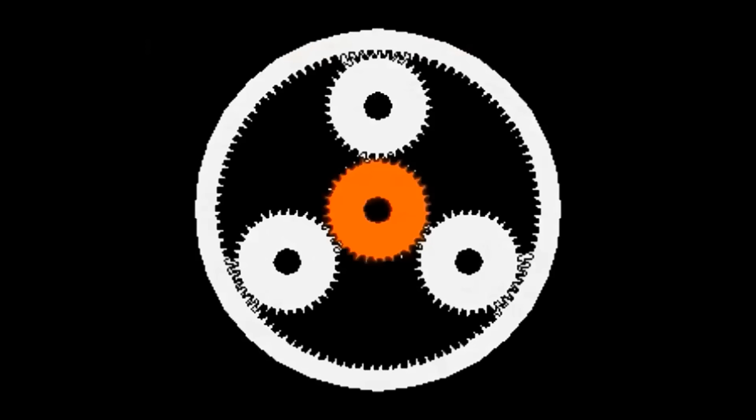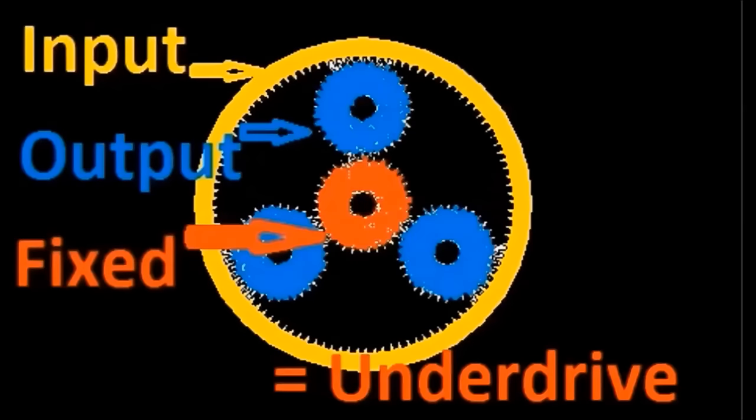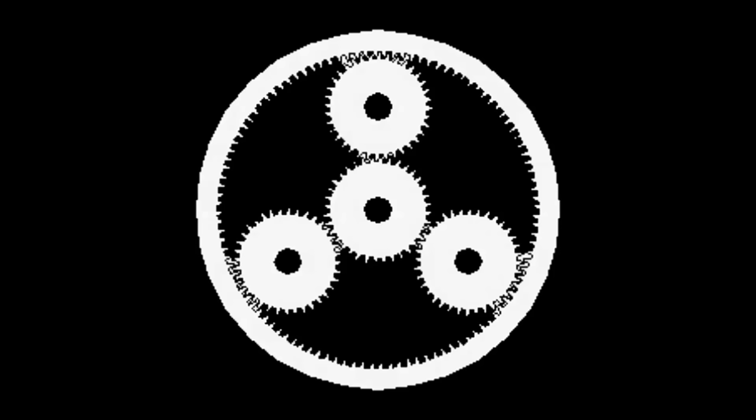For bicycle gear hub applications, the sun gear is always the reactionary gear. When the ring gear is the input and the planetary carrier is the output, the result is underdrive. When the planetary carrier is the input and the ring gear is the output, the result is overdrive. The ratio differential is governed by the difference in size between the sun gear and the ring gear.